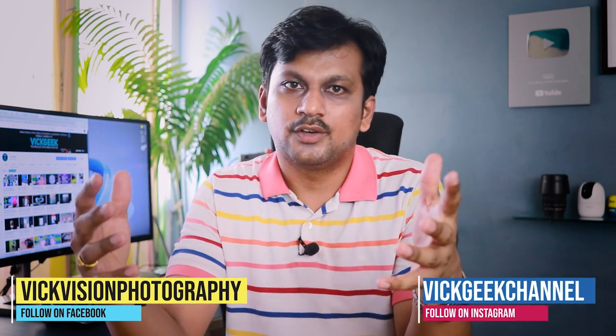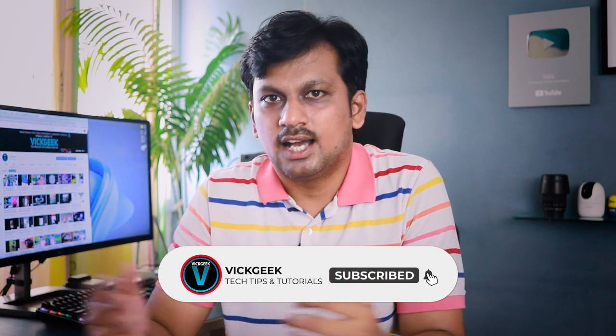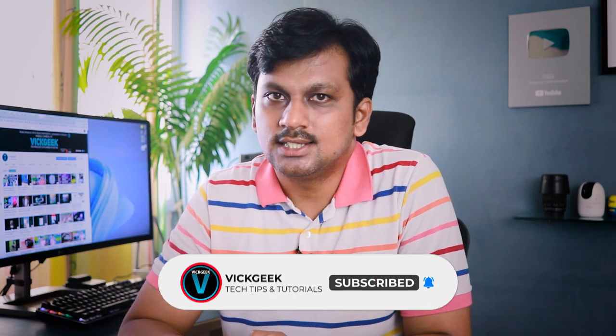Let me know what you think of the new camera in the comments below. Make sure to watch my other videos talking about the R7, which could be a game changer for the camera market. Hit the like button if you enjoyed this video, share it with your friends, and I'll see you all in another one. Take care everyone.